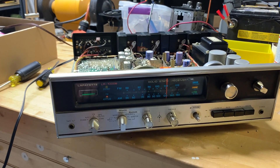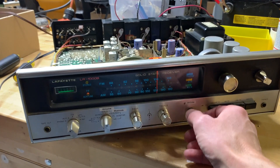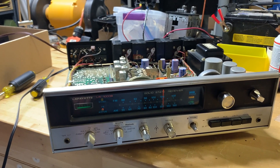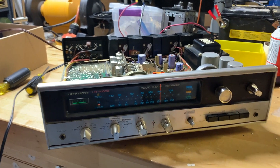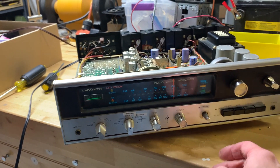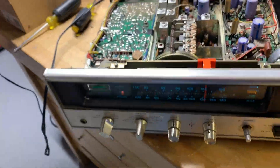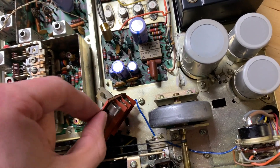The volume control was really, really scratchy and loud — it had a lot of dead spots where you just wouldn't get any sound. It's one of those split volumes where one knob is the left channel and one is the right. I took the lid off the cover and there's this stack of bulbs.